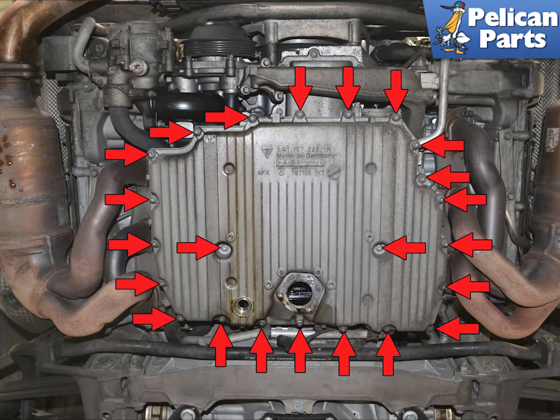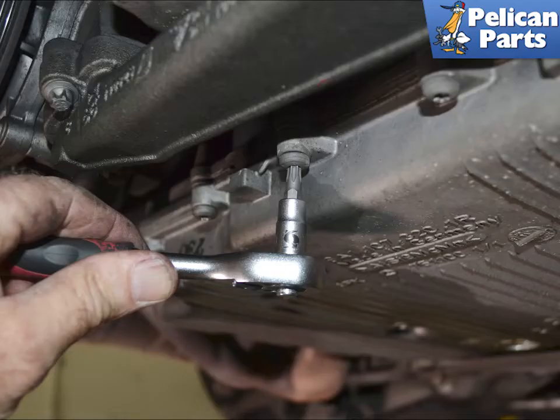Use a T30 torque and remove the 23 screws holding the pan to the engine. I like to leave one on each side end just finger tight until I am ready to remove the pan. Make sure the T30 is well seated. Even though these do not take a lot of torque, they can get filled with road grime and you do not want to strip them.